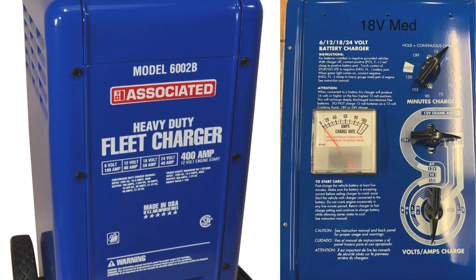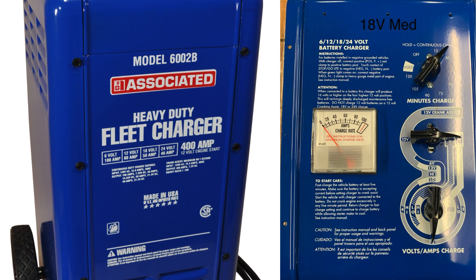18 volt medium. Middle at 3 o'clock, bottom switch at 6 o'clock. Output increases to 15.67 volts.